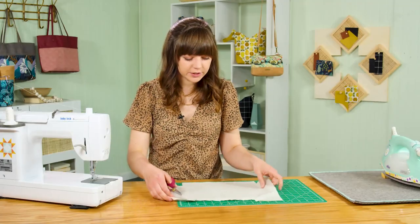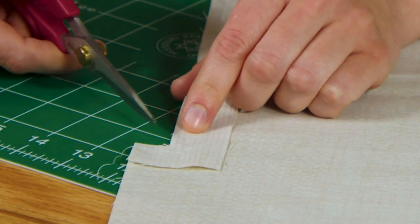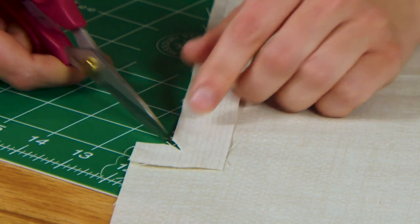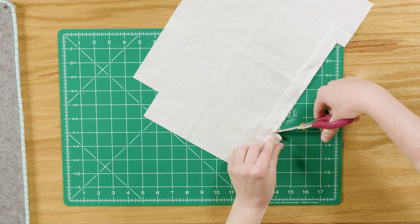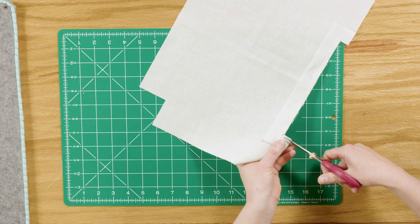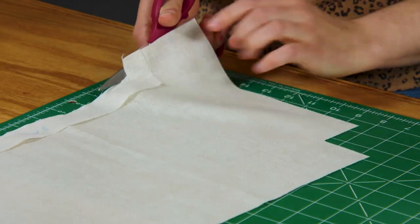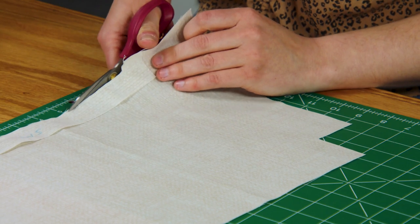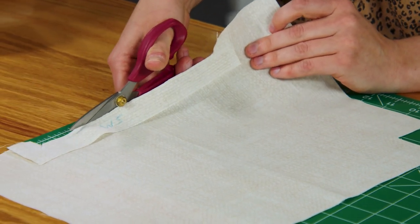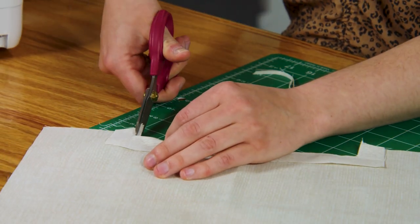Take your scissors and cut from the corner edge up to the stitching. Be careful not to cut through the stitching, but this helps the fabric lay nicely when we add notches to each corner. Trim the seam allowance down to about an eighth inch wide to reduce bulk. Whenever you can, it's always a good idea to trim back the seam allowance — it helps later when turning and for the structure of the bag itself.